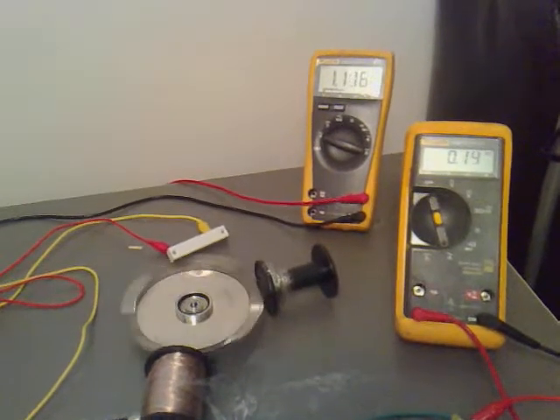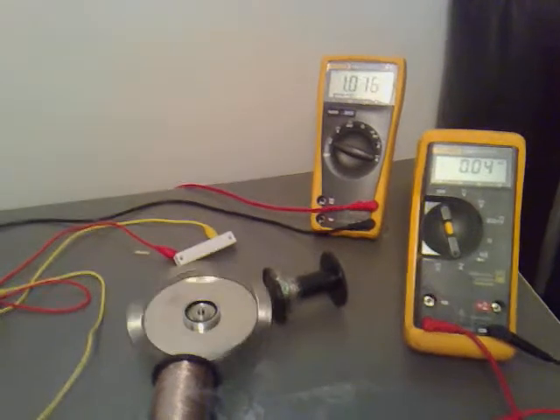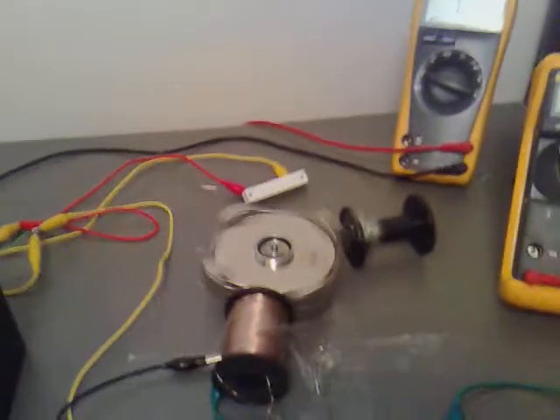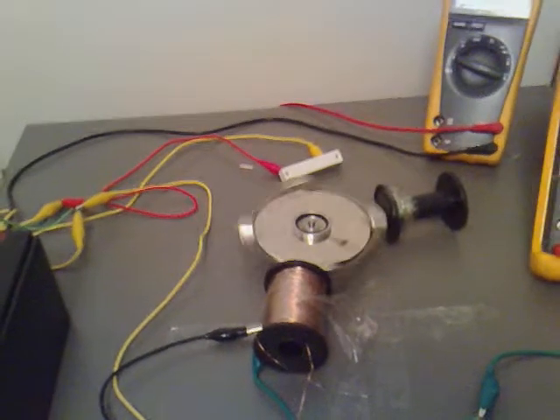And it's slowly going down further. The amps have gone completely now. It's almost coming to a standstill.